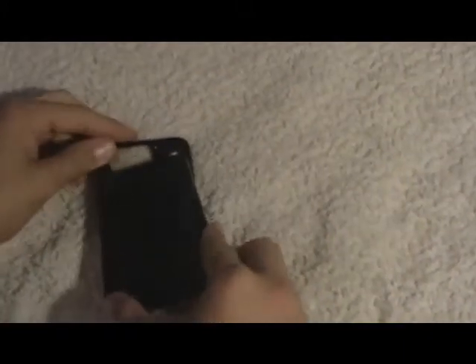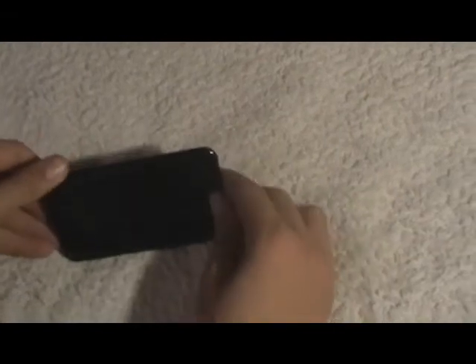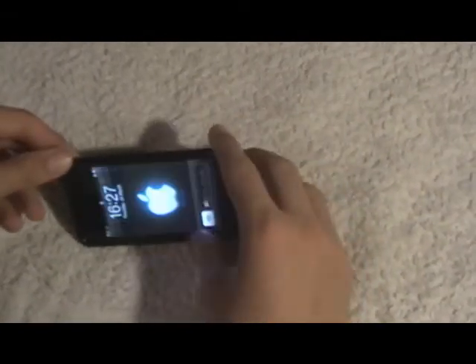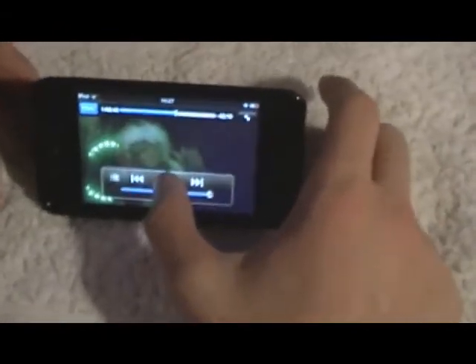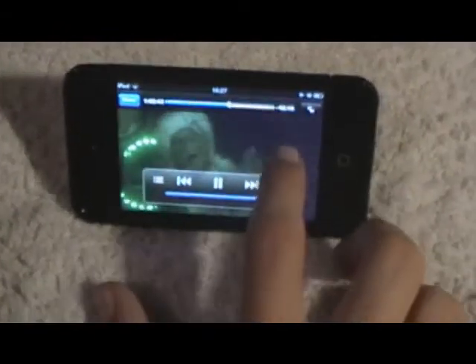You just slip it into here and it's actually quite a tight fit. You've got the stand up, you can touch it and unlock it, and basically watch a movie, play a game, or anything. And that's it for today. Bye.